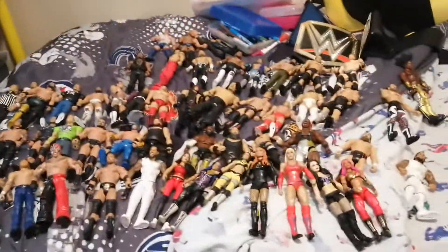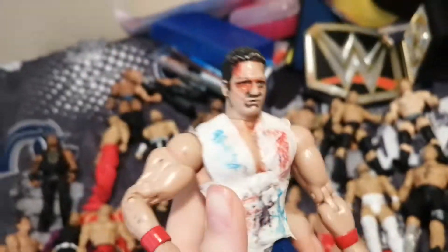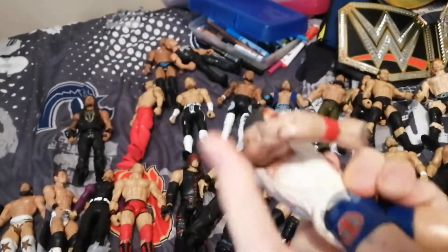Hello everybody, welcome back to my channel. Today we are reviewing my wrestling figure collection. This AJ Styles, I believe, is a TNA figure. It has random tape on here for some reason and some red marker.